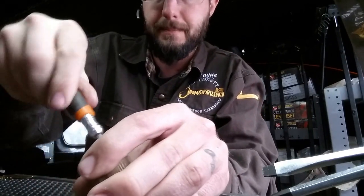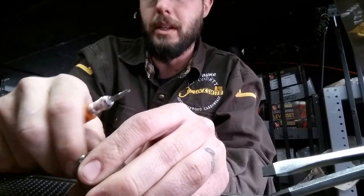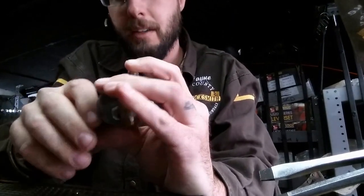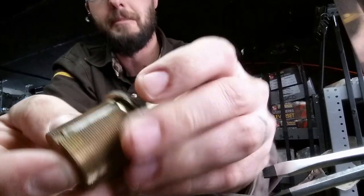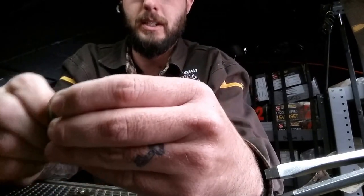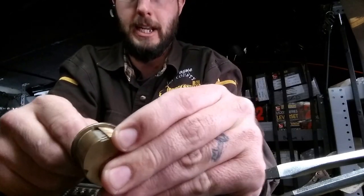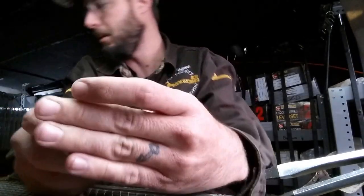Luckily we are still getting to the shear line, so it should turn and remove. If it did not, you'd be able to pop the cap off here and remove it that way. But we've got that out and it still just does not want to release in any way, shape, or form.